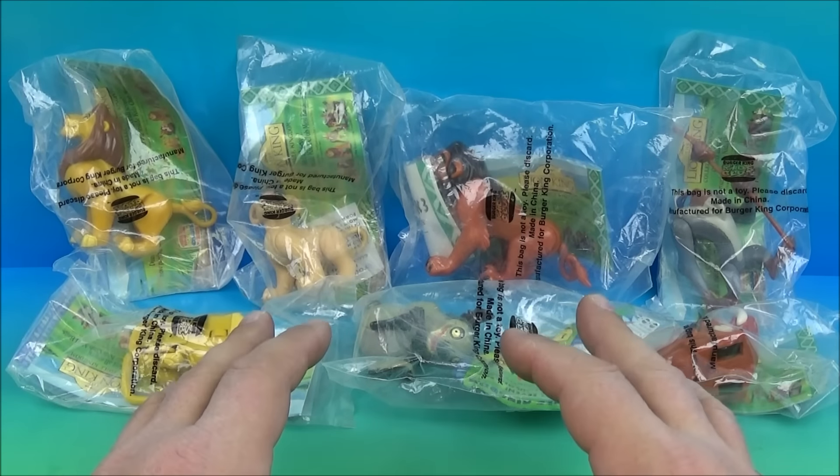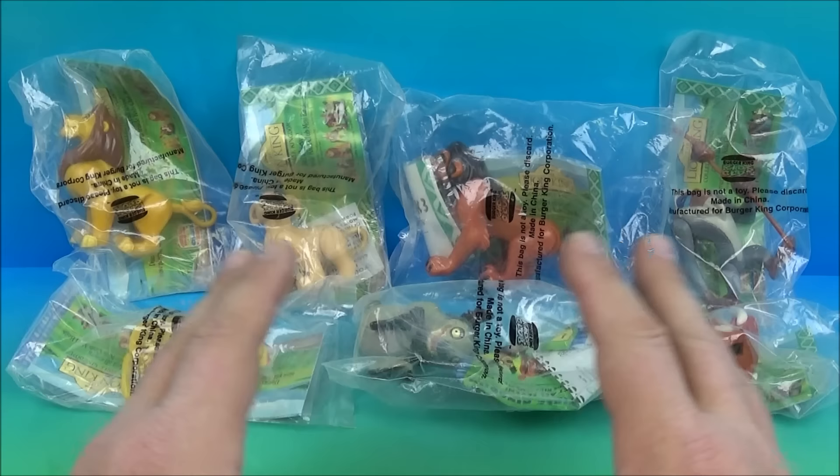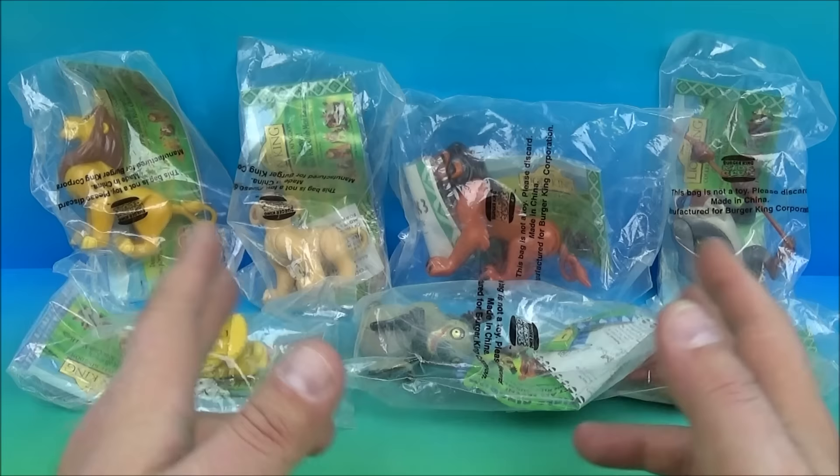Hey, how's it going everybody? Today we have Walt Disney's The Lion King, a set of seven awesome looking toys released by Burger King back in 1994. Let's get them opened up and have a closer look. First up on the set we have Timon and Pumbaa.